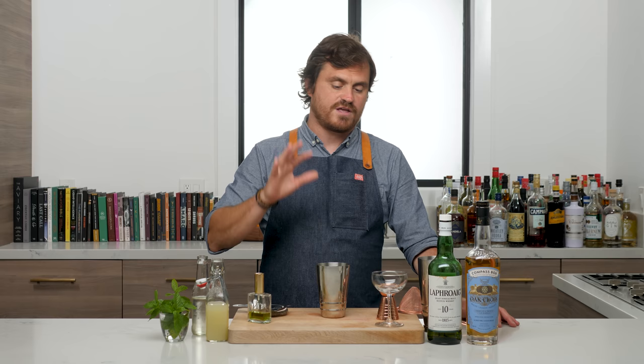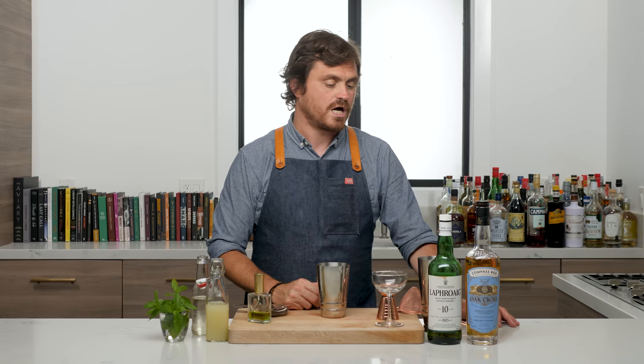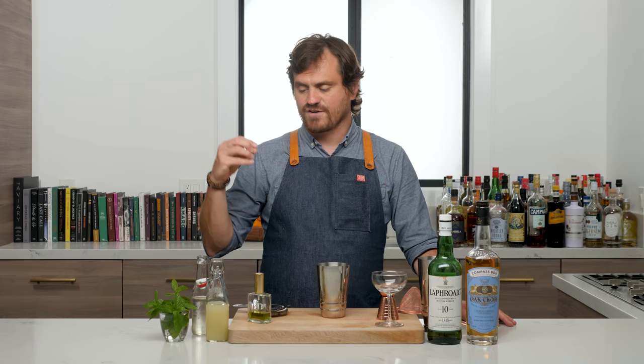The reason why I wanted to do this drink is because it is a very fantastic redo of an Eastside, which is a Milk and Honey cocktail, but subbing out a couple of different types of scotches for the gin. And it is just a fantastic drink — really good for the summer, but also very full flavored.